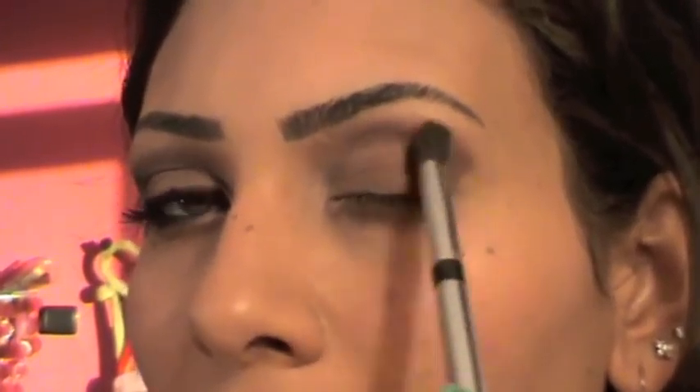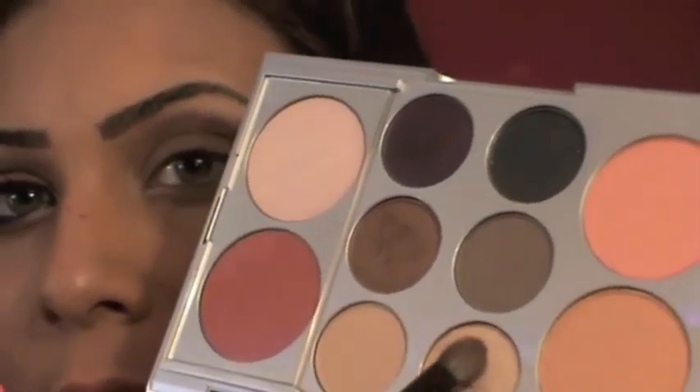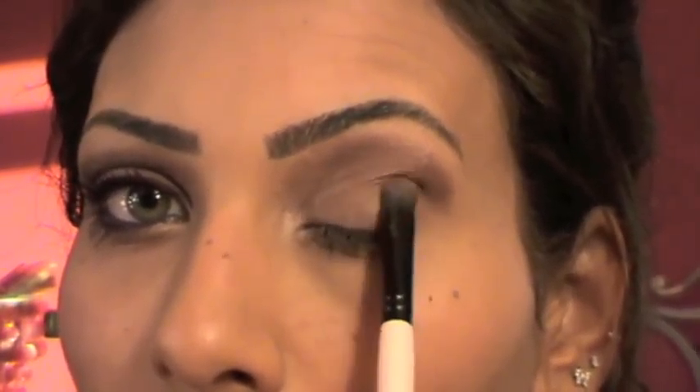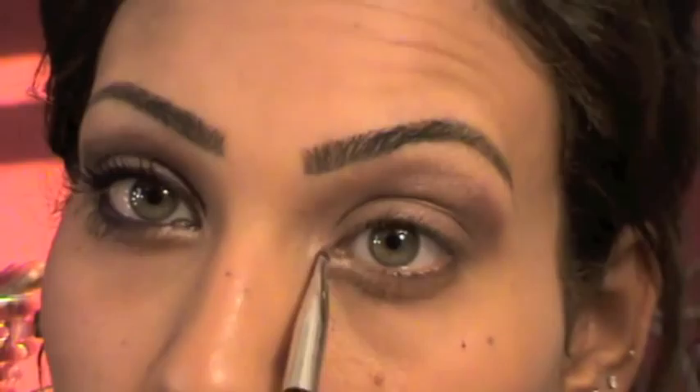Now I'm going to take my Rockin' Republic 203 blending brush and start blending this part very lightly. Then I'm going to take my Smashbox brush again and apply the lighter shimmery color, flip it and take the browny bronzy color. Next, I'm going to take this tiny brush from Rockin' Republic, take the shimmery beige color, and apply this. Then I'm going to take any flat brush and apply the same color under my brow bone.